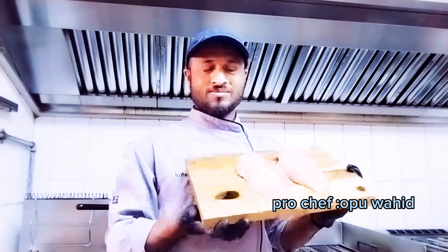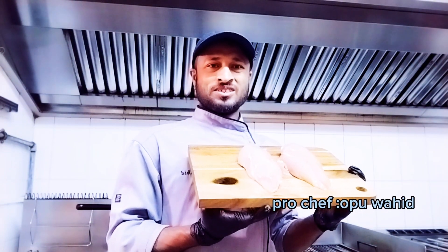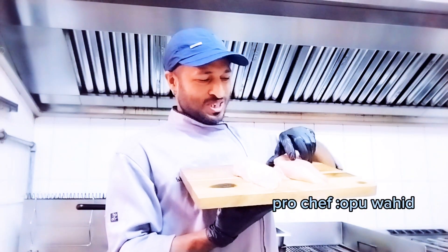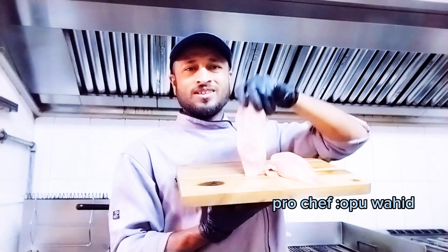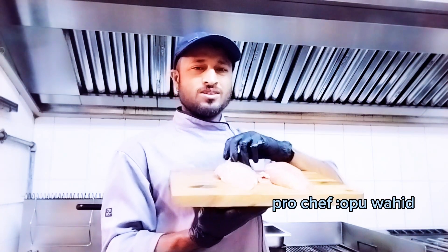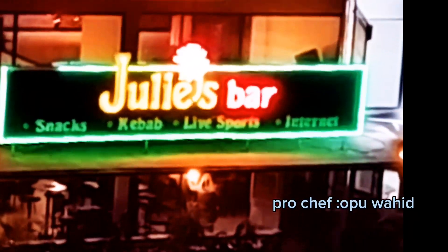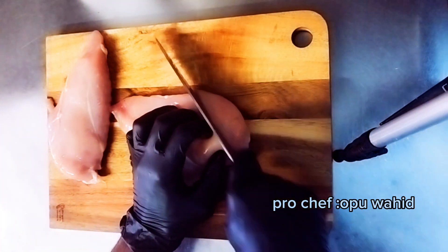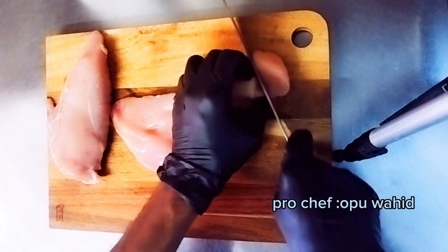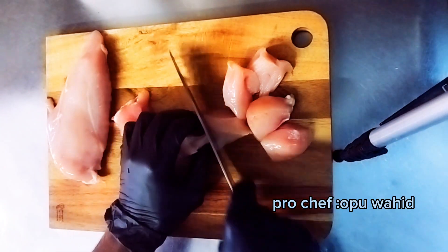Tandoori kebab, one of the super delicious, tasty, most popular kebab grill dishes. Hello, this is Pro Chef Wahid. I'm gonna show you how to make this super delicious Indian kebab grill dish. If you want to try my recipe, come to Julie's Bar, Kishunarga, in Paphos, Cyprus, where I have this tandoori chicken kebab on my menu.